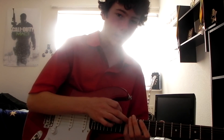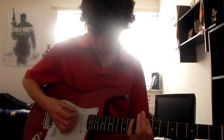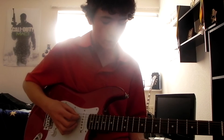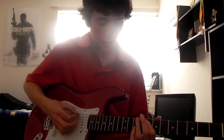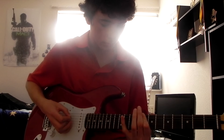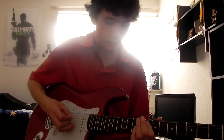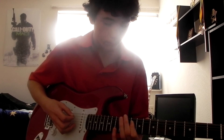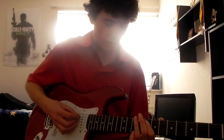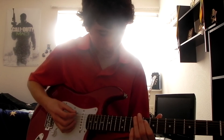After that, use your pinky — your fourth finger — to reach the twelfth fret on the A string. Then use your first finger to slide up on the A string from the eighth fret to the tenth fret. After that, hit the tenth fret again. You can hammer on, but it sounds better if you slide.